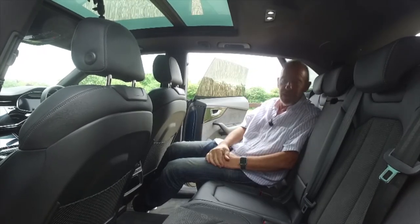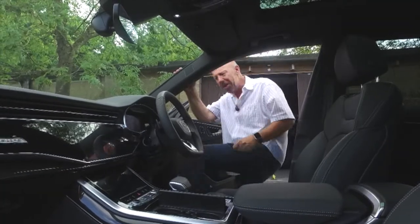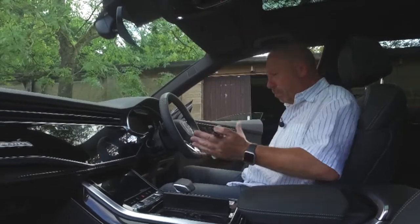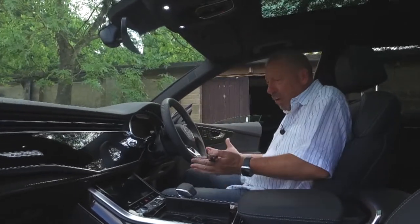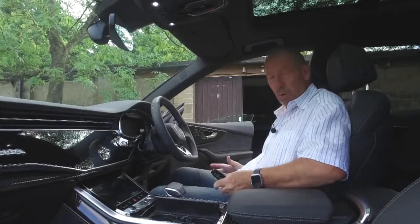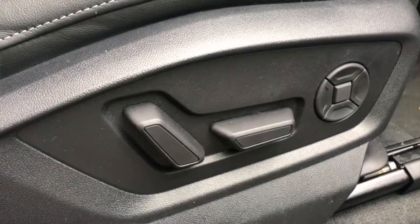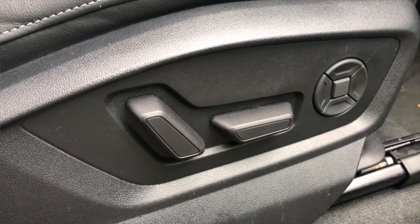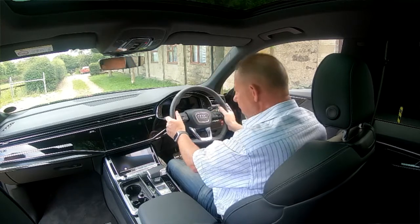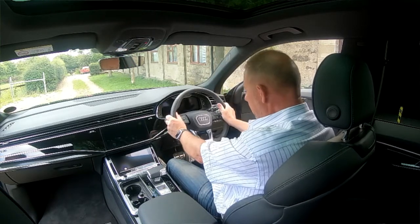Up front — keyless ignition. This car is just built for driving. The seat is electronically adjustable into all manner of positions, so finding the perfect driving position is effortless. The steering wheel offers a great range of movement — it almost feels like flying a plane.